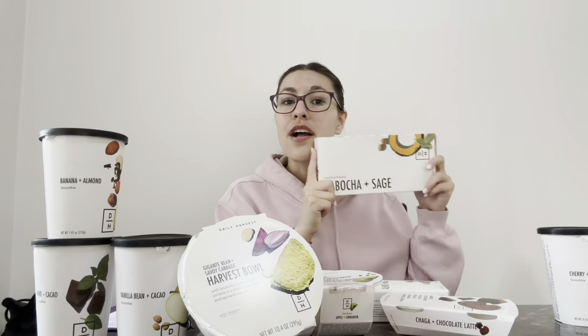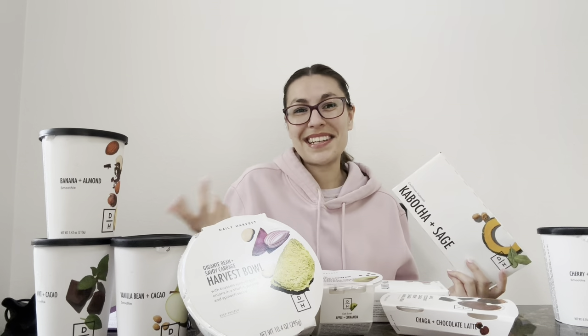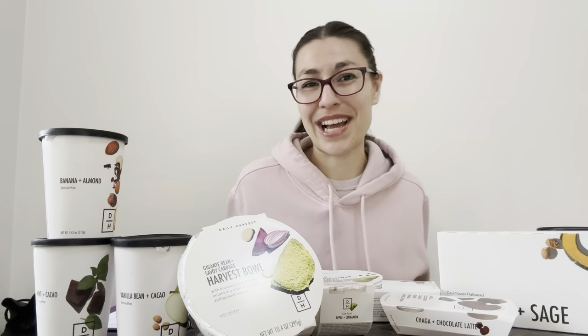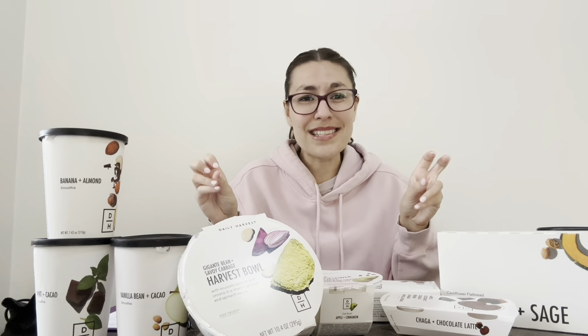Now let's get into the flatbreads. They call them flatbreads, and for me, maybe because I think of a flatbread as like a pizza — they taste all right, but it's about the texture for me. I'm a big texture person; I like that crunch. I just couldn't figure out how to get it crispy. I tried all the different ways people said online — put it directly on the oven rack, put it here, put it there — I just couldn't figure it out. They were flimsy. Some tasted good, some tasted weird. I would rather just go get a pizza. I've tried way better options, even now at local pizza shops that offer cauliflower pizza for gluten-free people.